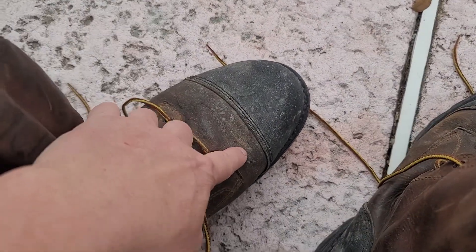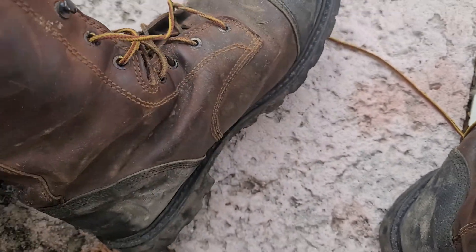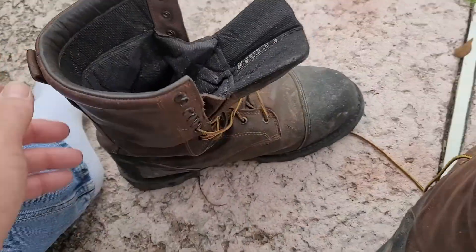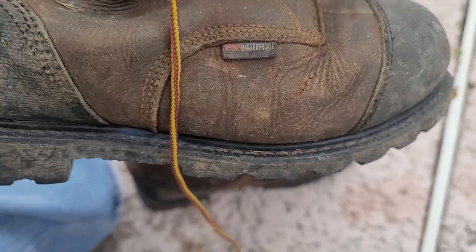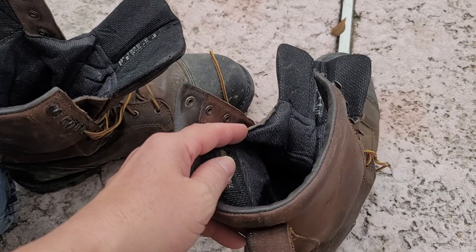They do have a couple nicks on them — right here, I don't know if you can see that — one right here where something hit my ankle or the side of my leg. But for the most part, these things are handling pretty well. There's a little nick right there but they're still in good shape.